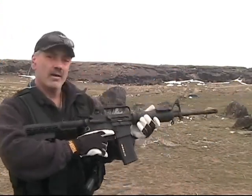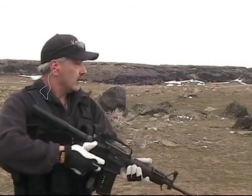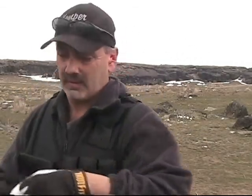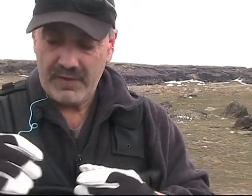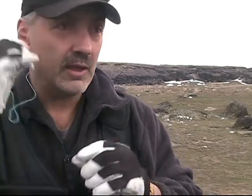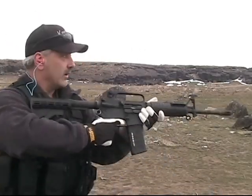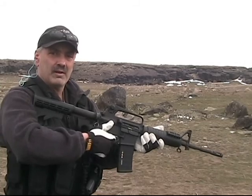One pull of the trigger, you get one shot — semi-automatic. Watch my finger. There's a car coming. Okay, truck's gone. Watch my finger: one pull of the trigger, one shot. I'll do that three times and then I'll change something and we'll do that again. Watch my finger — I'm not going to be bump firing it, I just pull the trigger once. All right, here we go. Pull the trigger once, once again, one more time.